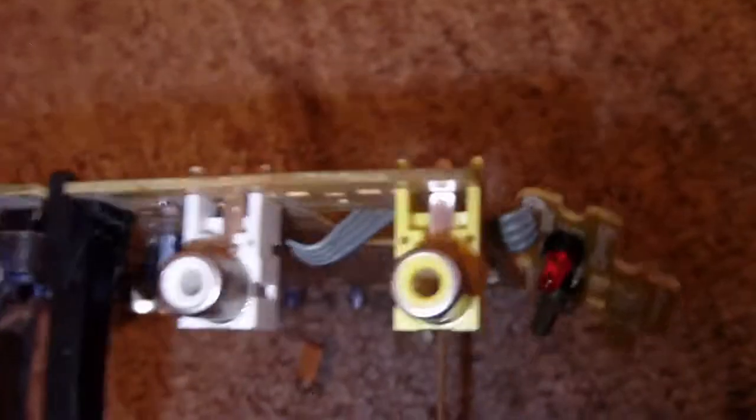Here's just your standard video and audio mono jack — looks like an input. Mono audio and your video input. You could just plug a camcorder or something in there.